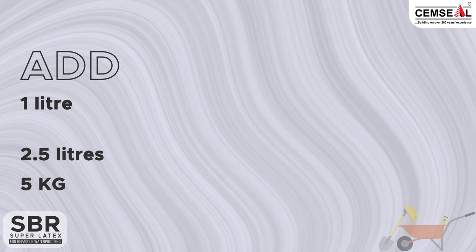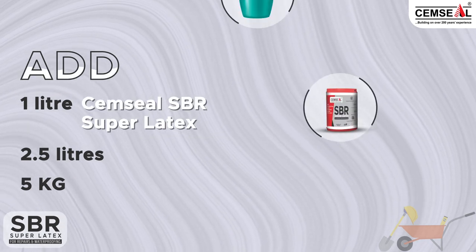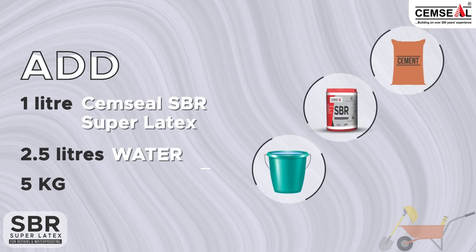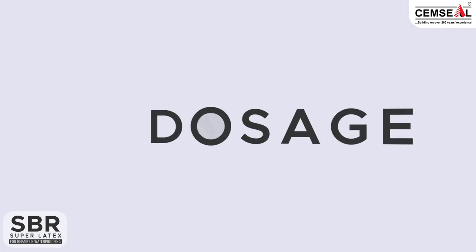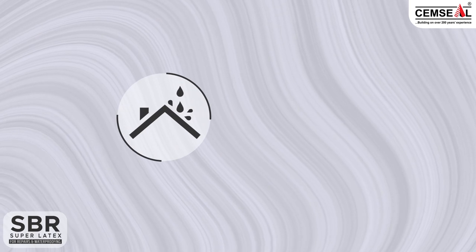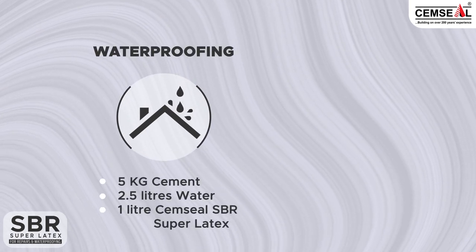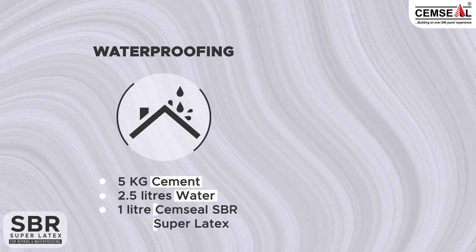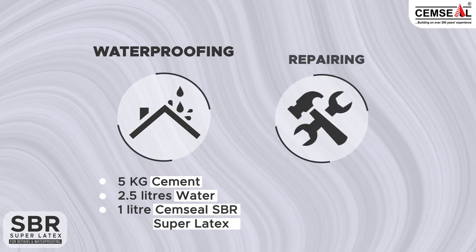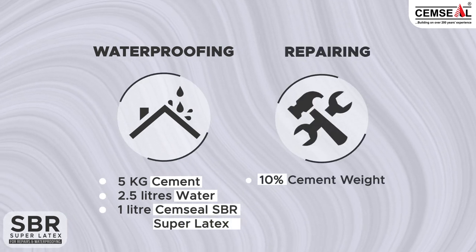How to use SBR Super Latex: Add 1 litre SBR Super Latex to 2.5 litres of water and 5 kilograms of cement. For waterproofing: 5 kg cement, 2.5 litres water, 1 litre SBR. For repairing, use SBR at 10% of cement weight.